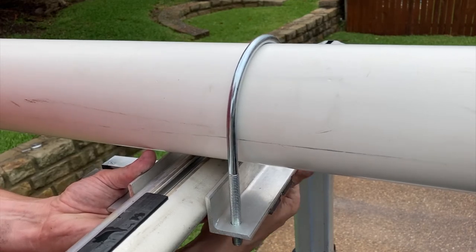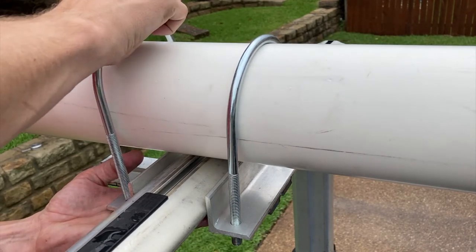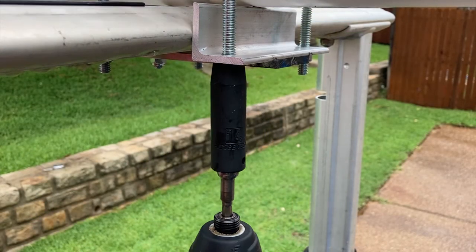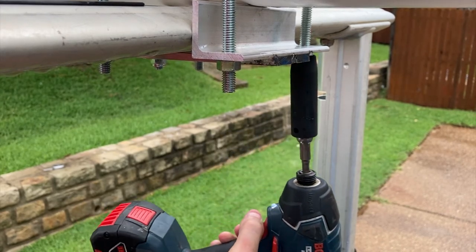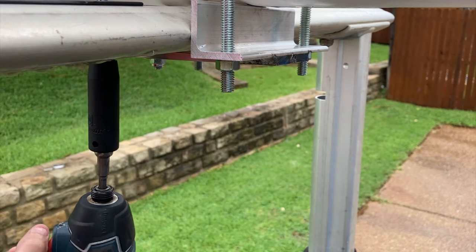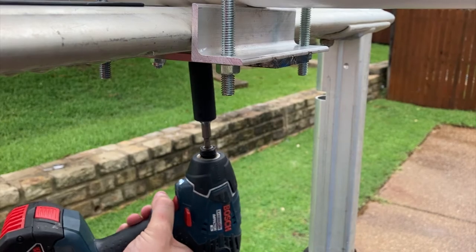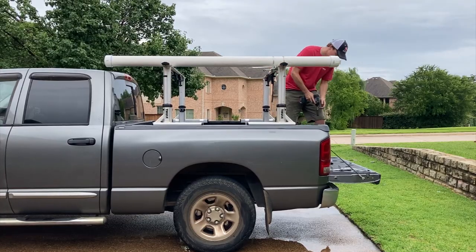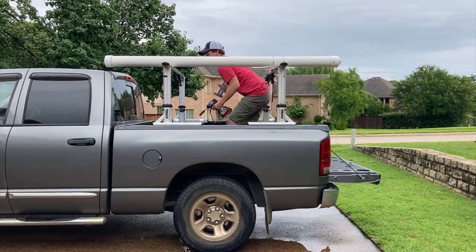We'll tighten it up at the end once we square it up. Once one side's tightened, just get the other U-bolt, feed it over the top, and do the same thing. At this point both U-bolts are installed — it's just a matter of evenly tightening both brackets. I use an impact driver here. Turn each of them a little bit; you want it snug against the bottom of the rack. Don't shift it to one side because if you tighten on one side it will actually pull the bracket the other way. You can also crush the pipe if you tighten it too much, so just be careful. You only want it tight enough that it won't slide.